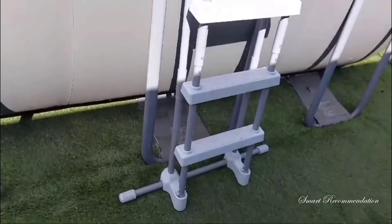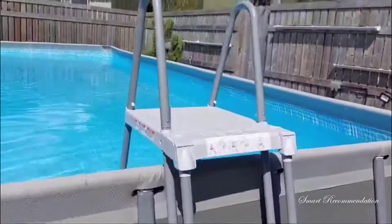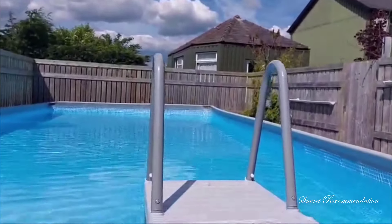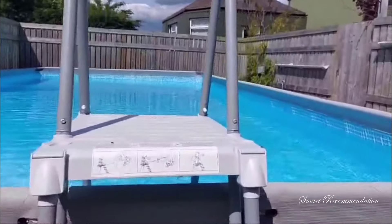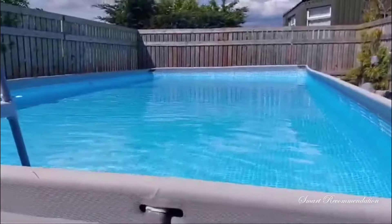It does come with the ladder, which is easy to use — it's very sturdy and we have no issue with it. My children, who are all ages, can get up and down there no problem. It also comes along with all the different filters, which I'll show you in just a minute.